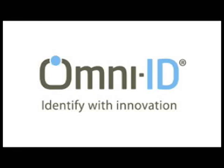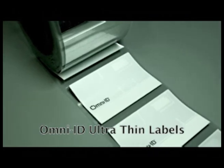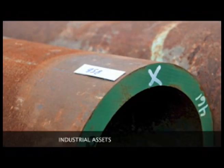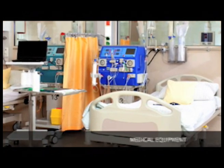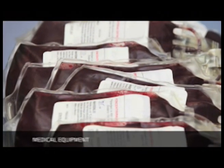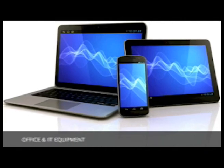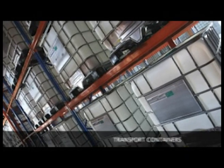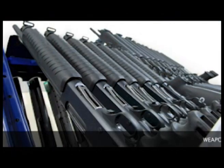Omni-ID's Ultra-Thin — the world's first printable RFID label to work both on and off metal. Designed for a wide range of applications including industrial assets, medical equipment, office and IT equipment, transport containers, and weapons tracking.